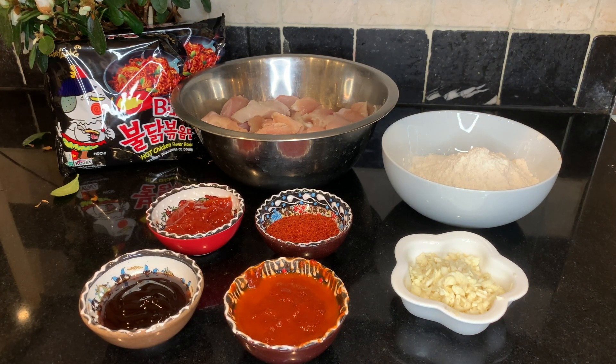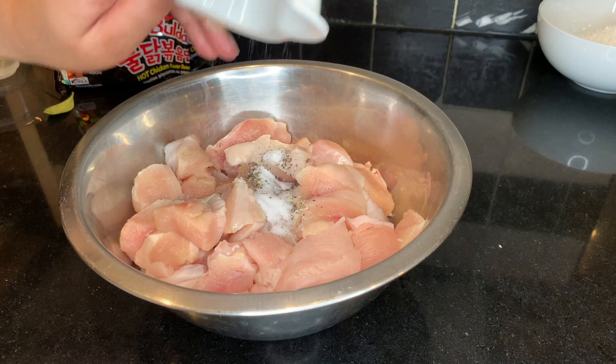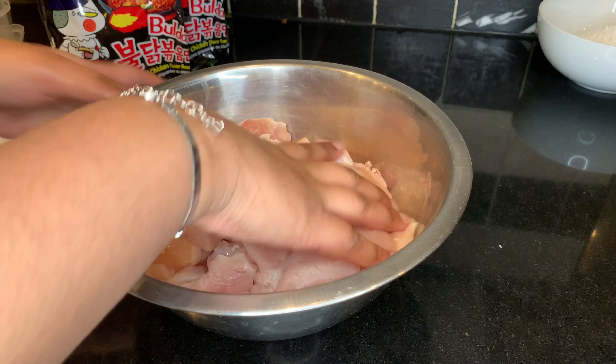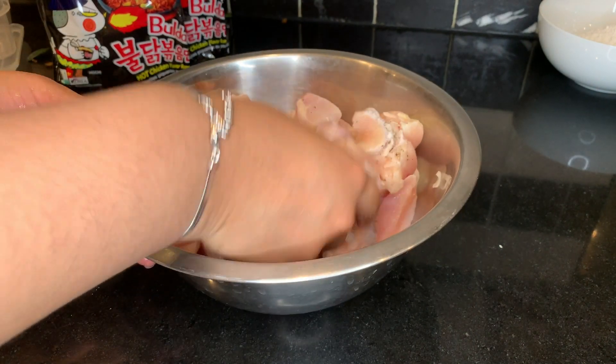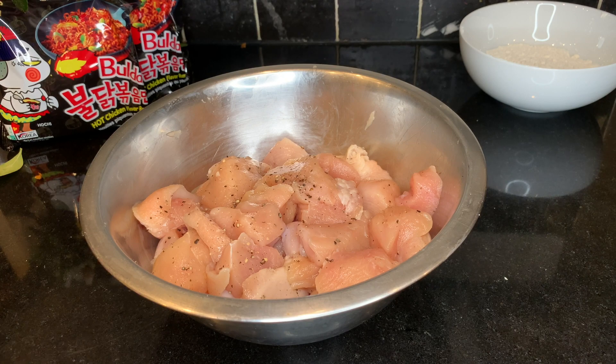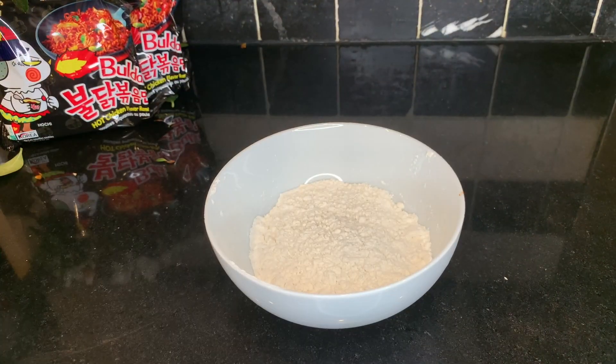I also added some salt to the flour. Now let's start cooking. First I'm going to add some salt and pepper into the chicken and mix that in. I've mixed the chicken and now I'm going to mix flour and some water to dip the chicken in.